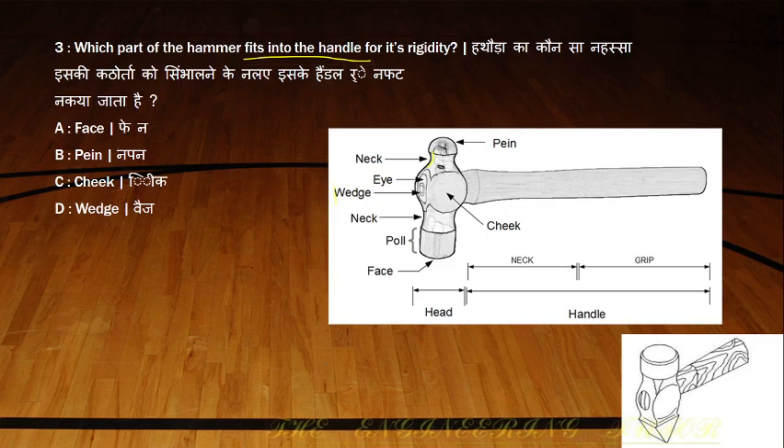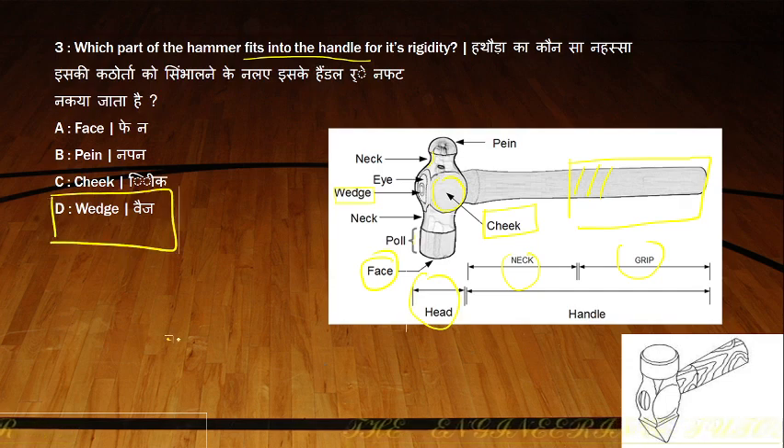You can see a wedge which is fitted into the handle. The neck is visible on both sides, and this is called the pole. This flat surface is called the face of the hammer, and this flat side surface is called the cheek. The handle is divided into the neck of the handle and the grip. The part that fits into the handle is called the wedge of the hammer.